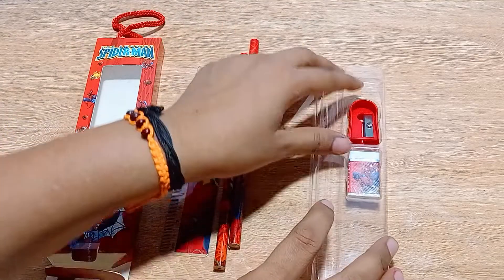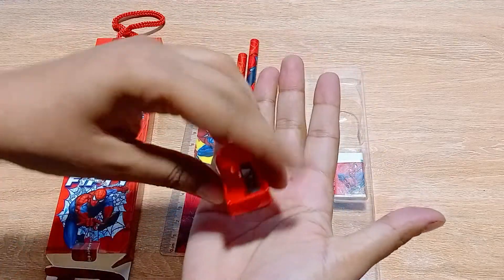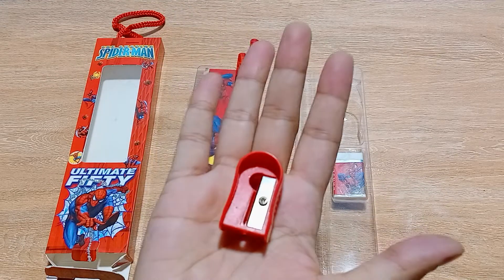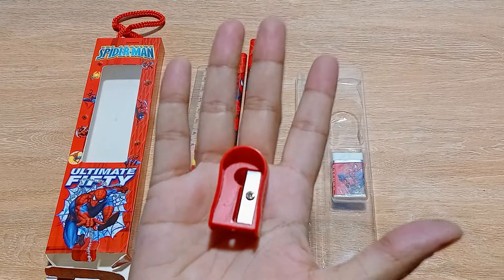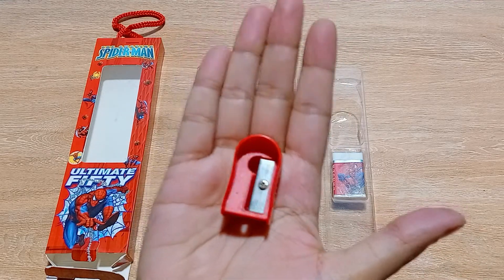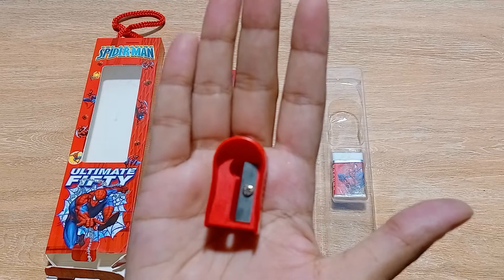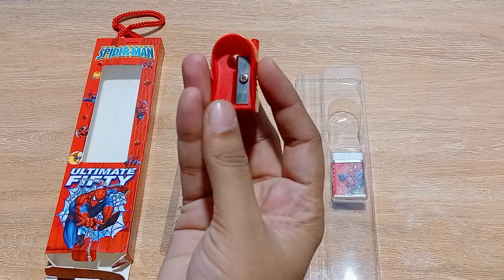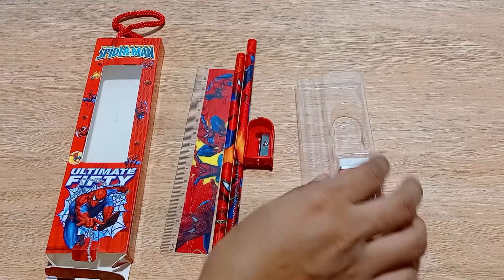Next, you are getting one red color sharpener. Spider-Man has a red color mask and red color dress, so fittingly you are getting a sharpener in the same red color. This is a very simple and basic sharpener.